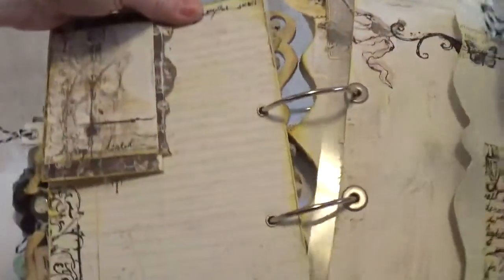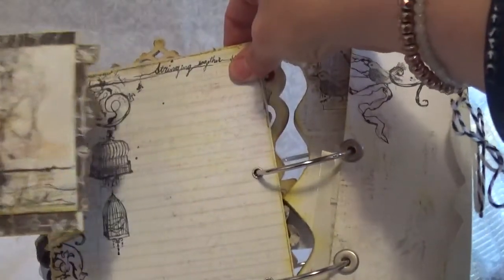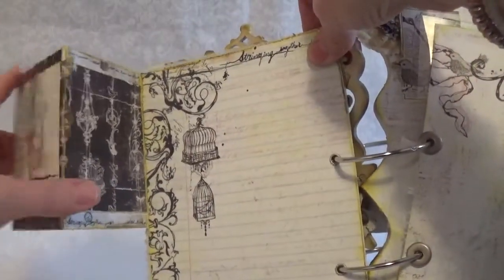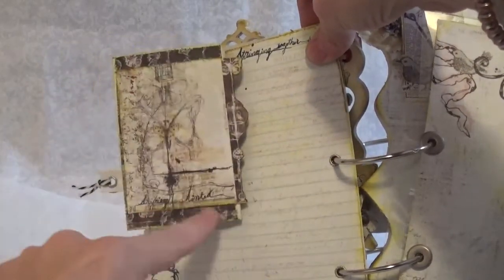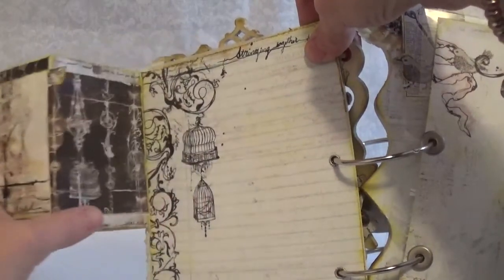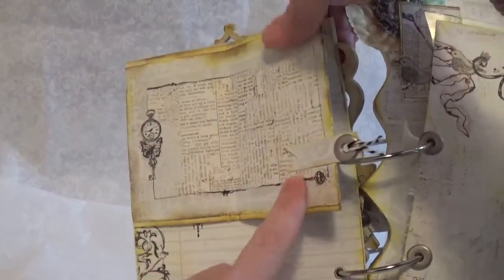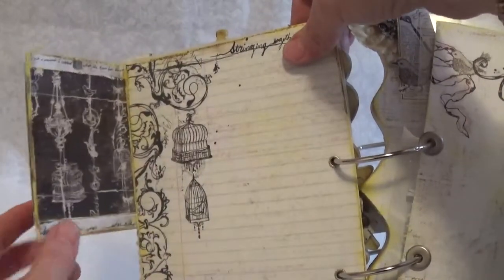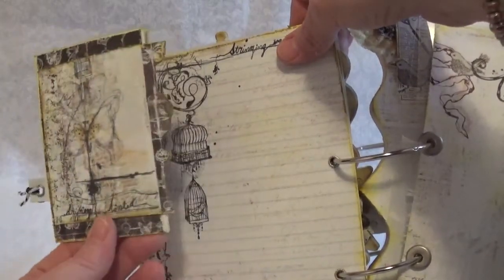I think this is the only part that I kind of screwed up on — it's been a while since I've videoed a mini, sorry. Where you cut this out, I think it's supposed to be part of this paper and I didn't do that. I actually used some of my six by six paper pad behind here. Maybe I'll redo one someday and see if I can get it to look right, because hers looks like it blends into the paper when she folds it out, and mine doesn't. But that's okay — it's still cute.